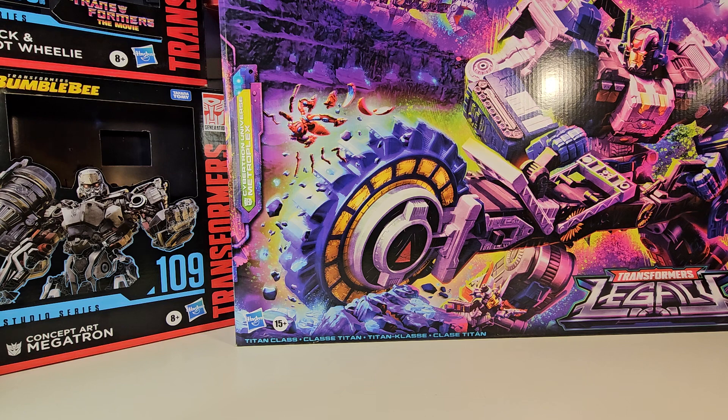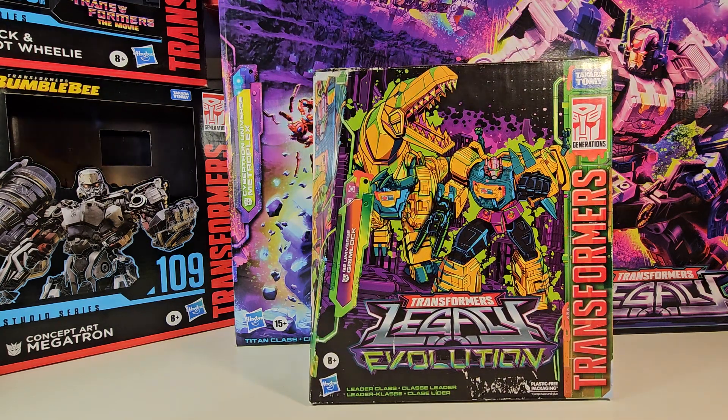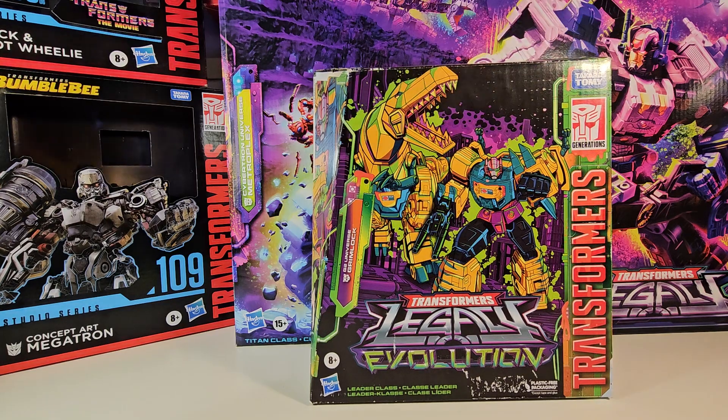Today we are going to be taking a look at the Transformers Legacy Evolution Toxitron Collection Generation 2 Grimlock — Leader Class Generation 2 Grimlock. Just to preface here, this is a repaint of the Studio Series 86 version, and if you do have Wheelie or Daniel with either Slug or Grimlock, you can use them on this figure.